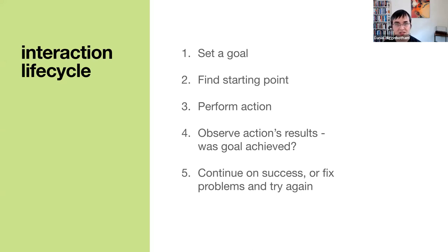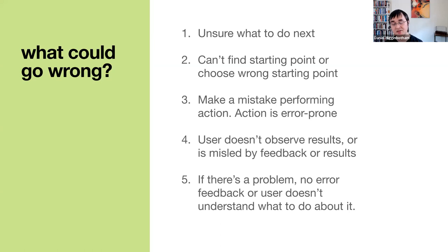Everett McKay then talks about problems a user can encounter: the user could be unsure about what to do next — you see this question a lot in Clojureland, like 'how do I actually build a web app?' They could be unable to find a starting point, or choose the wrong starting point. They can make a mistake performing an action — something as simple as a typo. Or they might not be able to observe the results, or be misled by feedback — like stack traces, anybody? And if there's a problem, there could be no error feedback, or the user doesn't understand what to do about it.